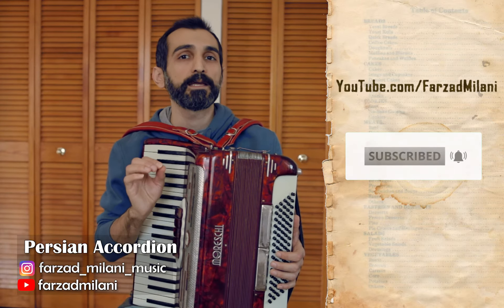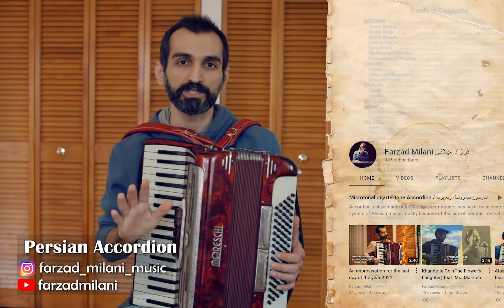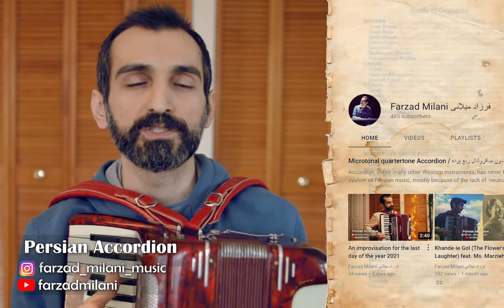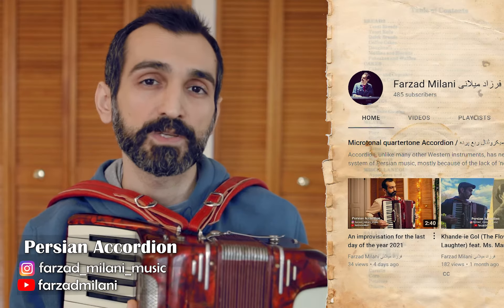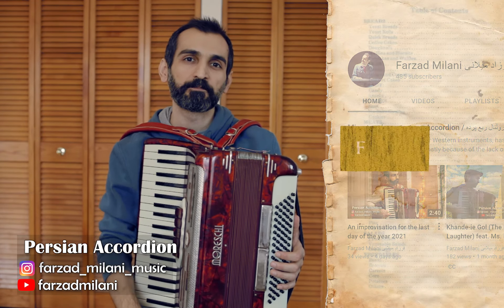Please let me know what you think about the modes and tunes that I play with this specific accordion by leaving some comments under each video. Thank you very much.